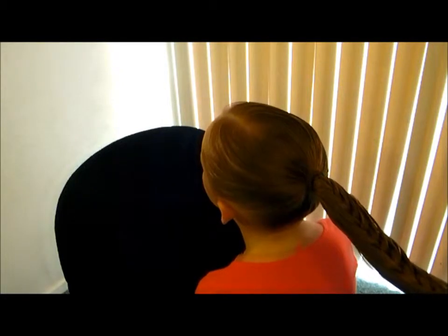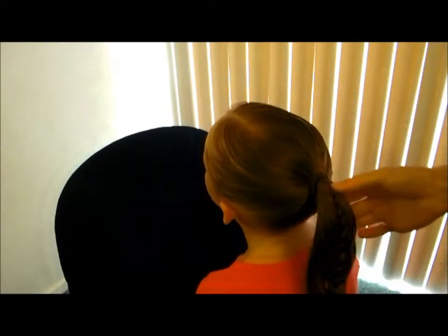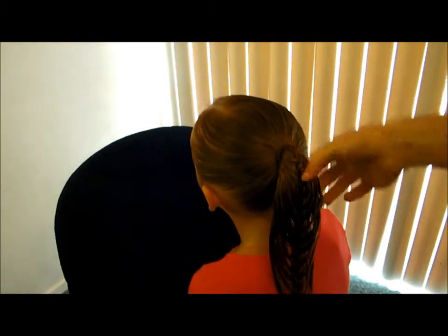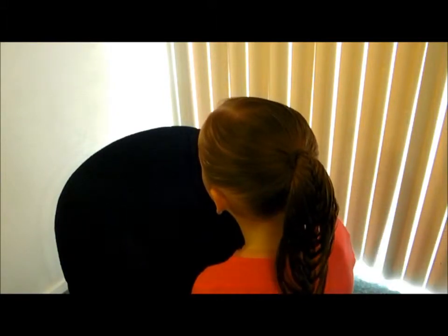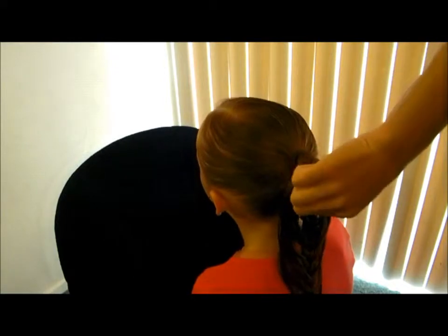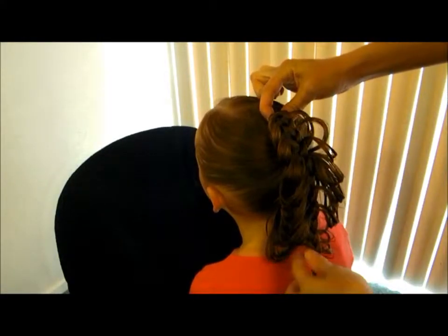Now some people like the look of this just left like this — it gives you this fun little cage braid going down. But what we like to do is come back in and grab right here and pull it up, and then you get this cool cage look.